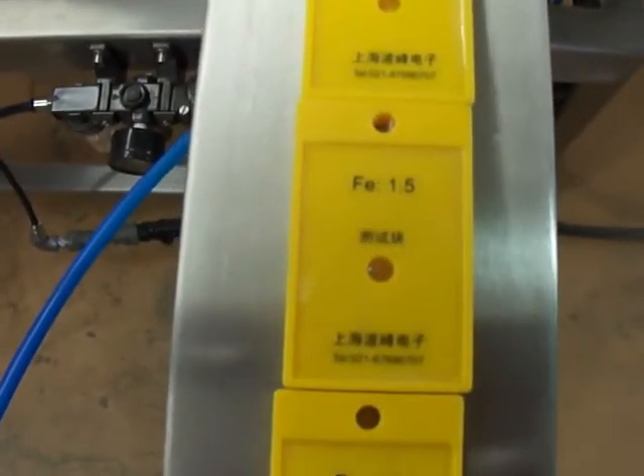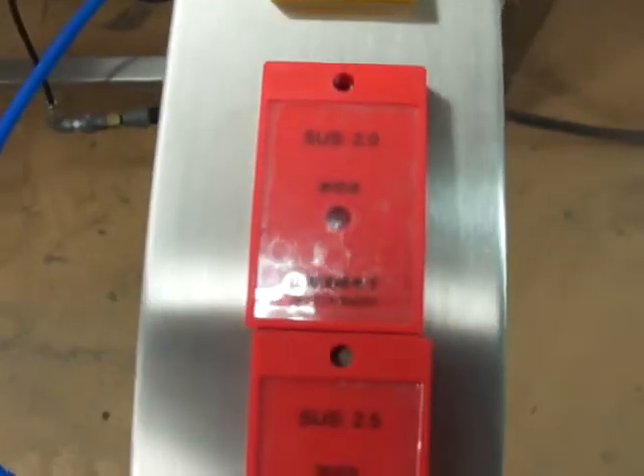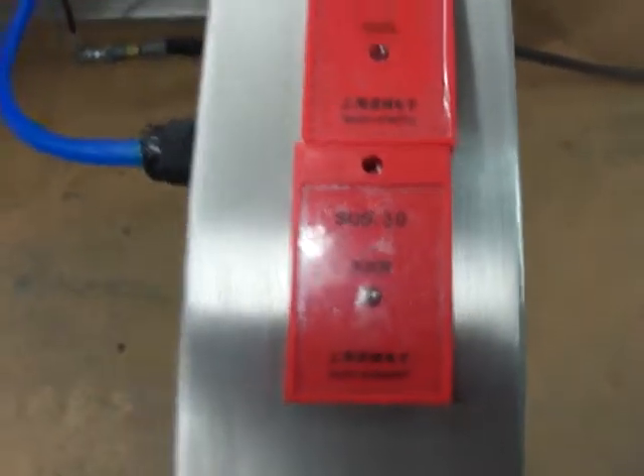Ferrous at 1.2, ferrous at 1.5, ferrous at 2.0, and non-ferrous stainless at 2.0, 2.5, and 3.0. Go ahead, Tony.